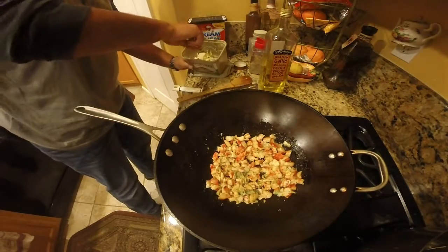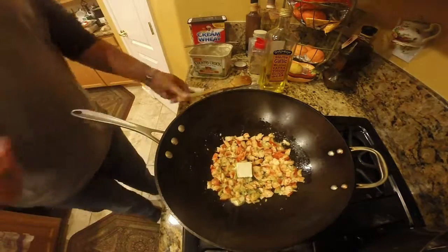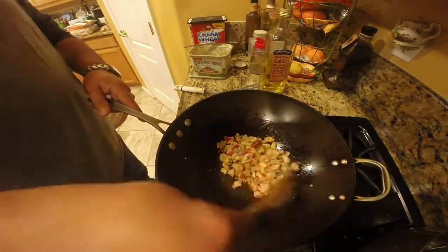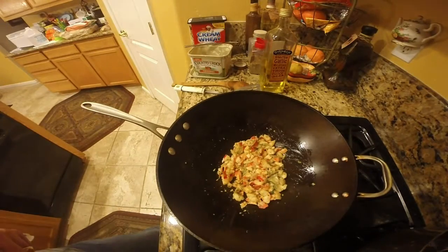This is already cooked, so I'm basically just heating this up and making kind of like a sauce — a light sauce — with this margarine and the olive oil, just so the meat doesn't dry out.